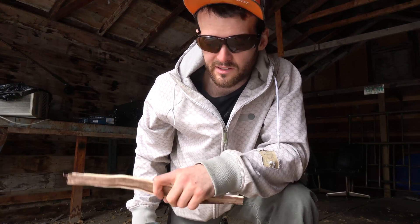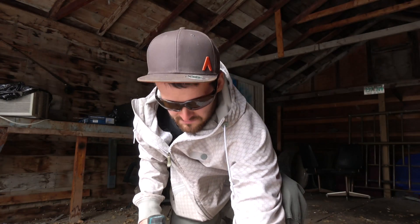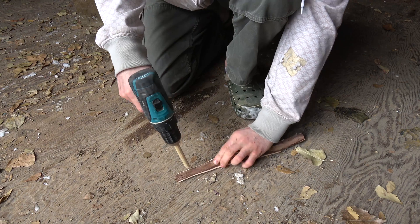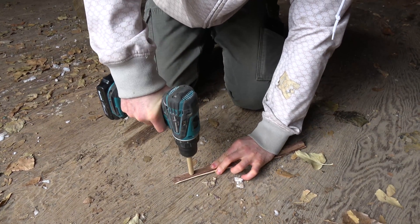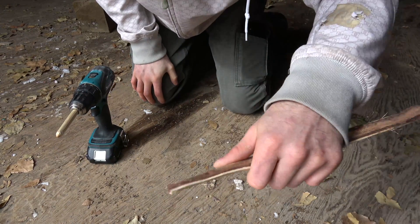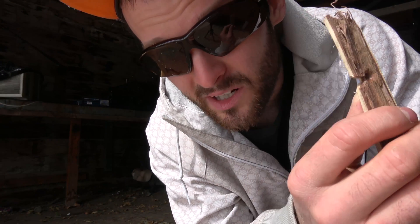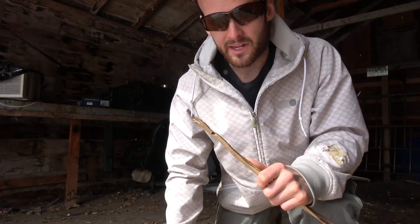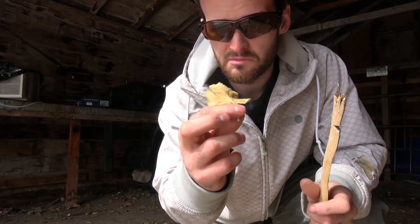Now that you've got this in the drill, you're going to want to get your hearth board and get that ready — stick it on the ground. If you're actually doing this for a real scenario and you need a dry surface, you can always use your floor mat from your car. Now you just want to pre-burn a hole. Once you've got a burnt hole, we're going to carve a V into the piece of wood. You want to go almost to the center of the hole but not quite, or else it won't work. Now you want to get something to catch the embers — we're just going to use a leaf.